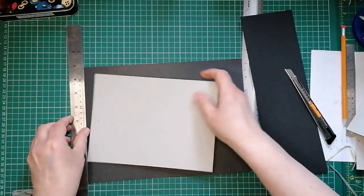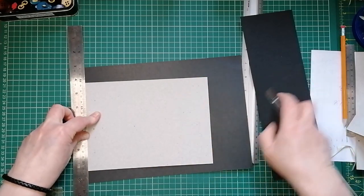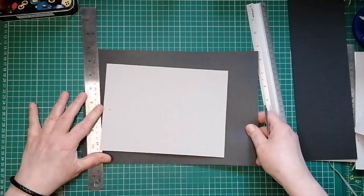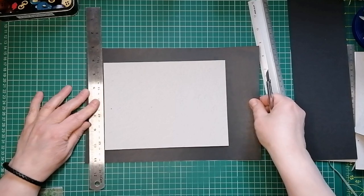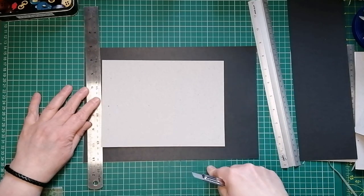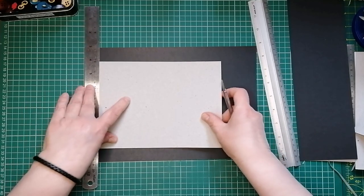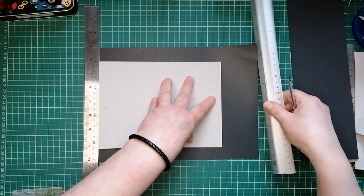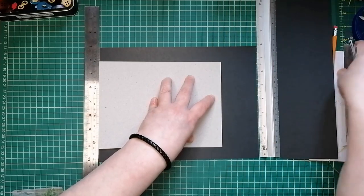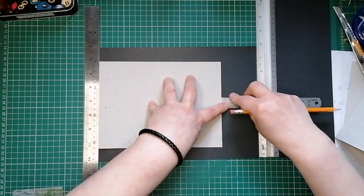I'm going to measure an inch up that way. If I had two of these rulers I'd just put the other one there and then measure around that, but I just have the one. Do you know what would be even better? If I got myself a big green mat in inches - I tend to work in inches far more than centimetres and it would just make so much more sense.